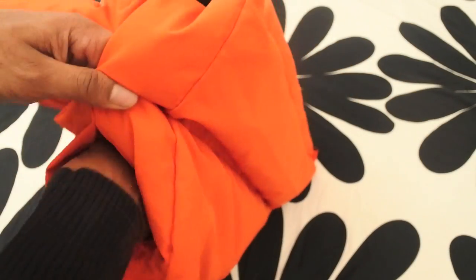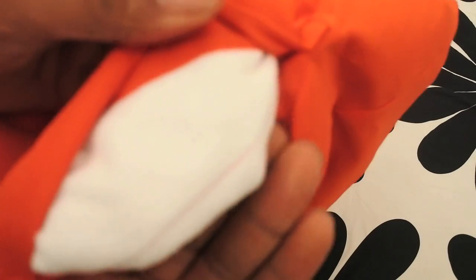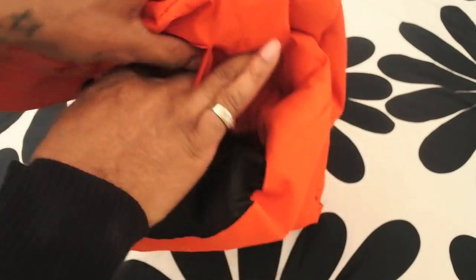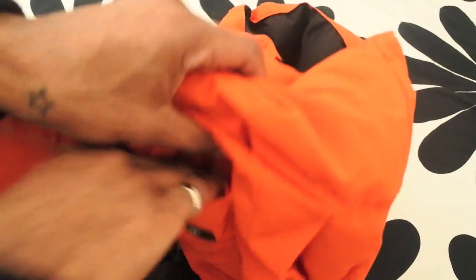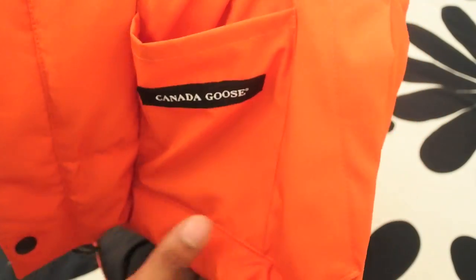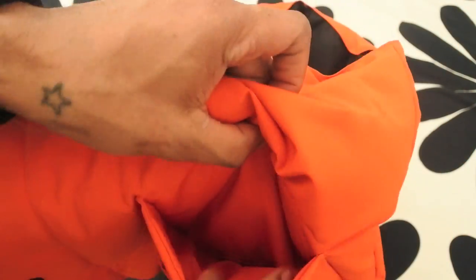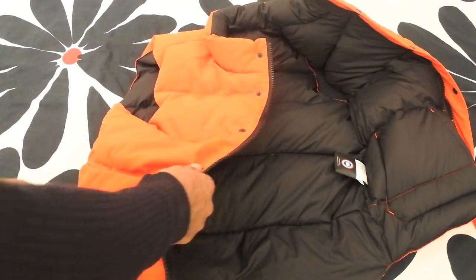We've got some pockets — a pocket at the front there, and you can also enter it from the side. On the inside they're using what looks like a fleece material, which is really good because if your hands are a bit wet, it should help dry them up. There's also a little pouch in there — like a knife pocket — where you can put your little bits and bobs.